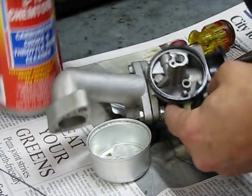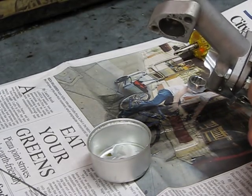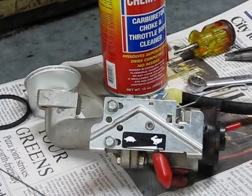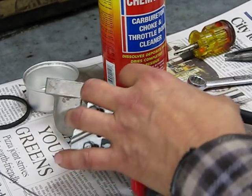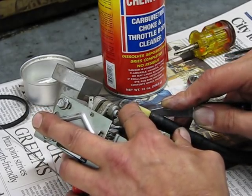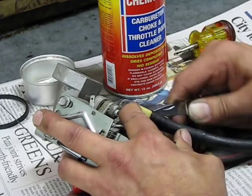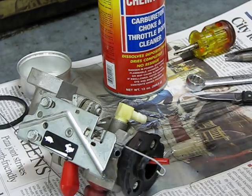Then you want to clean all the jets and everything. This one appears like it might have a little water in it too. Change the fuel line on it as well — it's a little sticky. Find a pocket knife and slice the fuel line here so you don't damage the nylon fitting. It comes right off that way and we're going to change this.